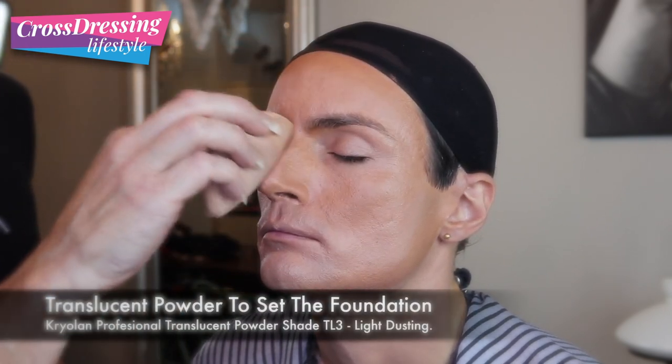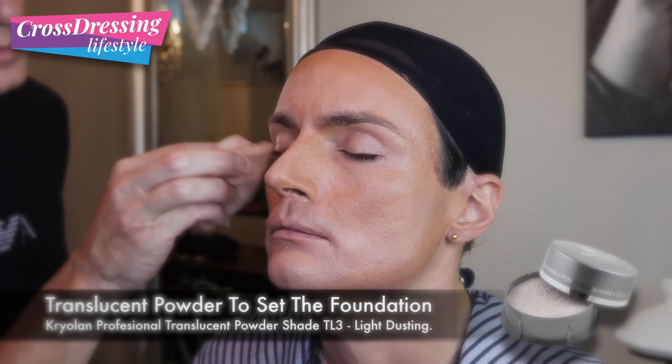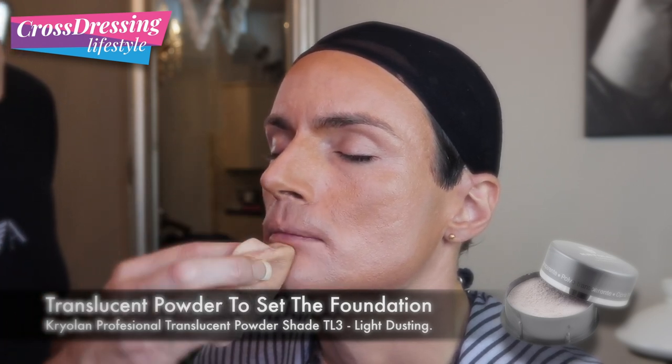It's been a very prominent bearded area here, so we're just sealing it all in with some translucent powder to fix the foundation in place.